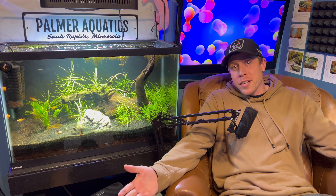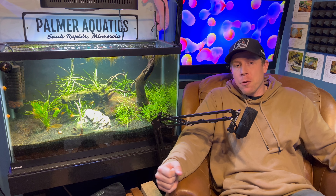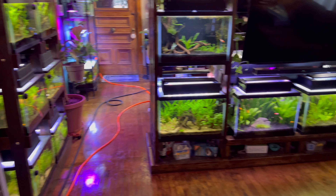What's up guys, it's Chris with Palmer Aquatics and today I want to talk about black molly fish care. We have two tanks in the house right now completely devoted to black molly fish, and I want to give you my tips and tricks to taking care of black molly fish.